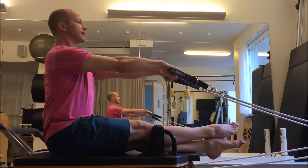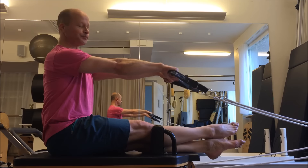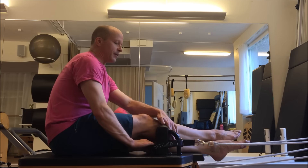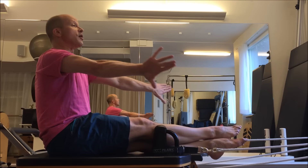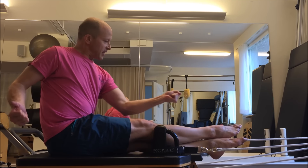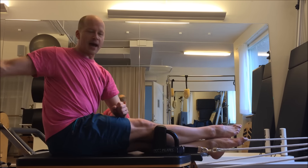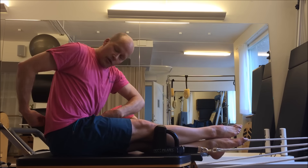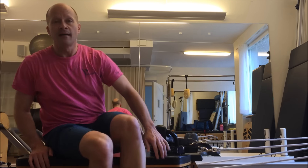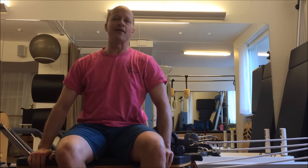I love to do that with clients that are a little bit more advanced so they can practice more and more finding that inner dynamic — with the legs stretching forward, arms back, head forward, and the center strongly moving back. It's a beautiful exercise. I hope you enjoyed it and have a great day.